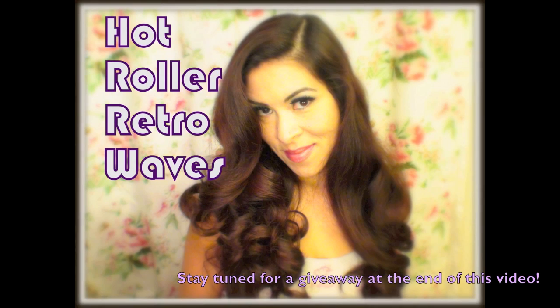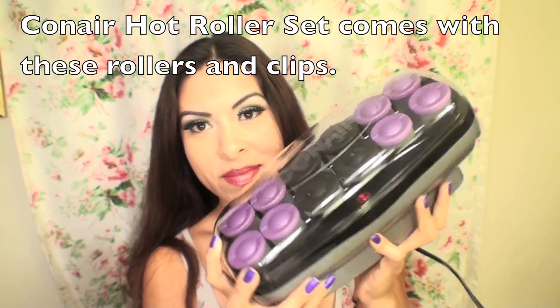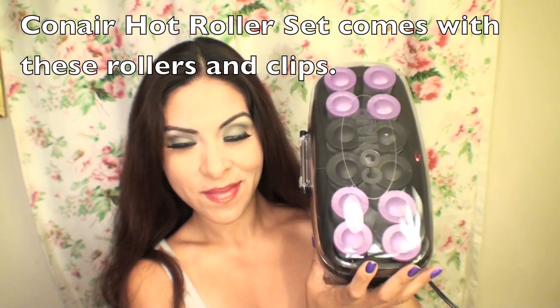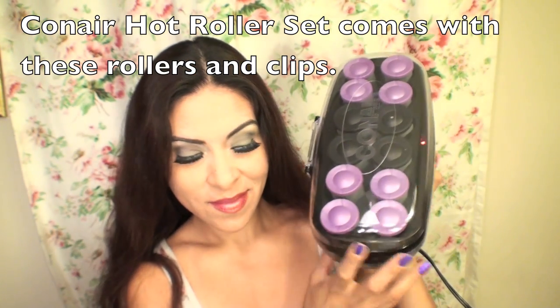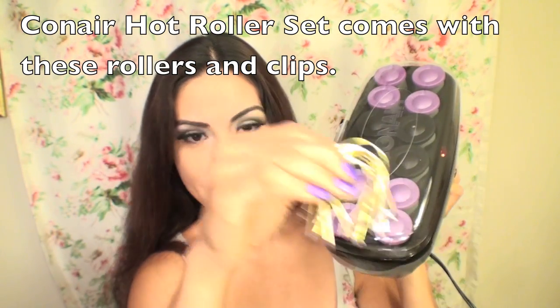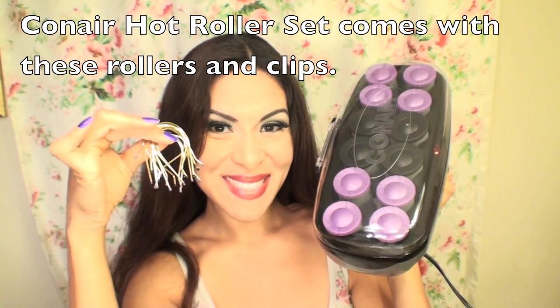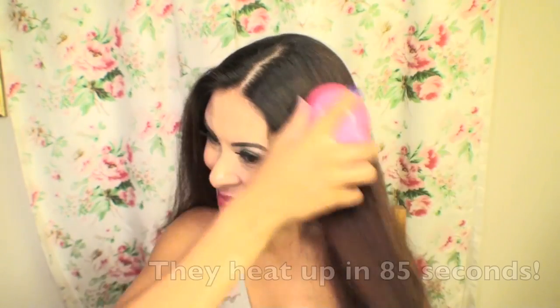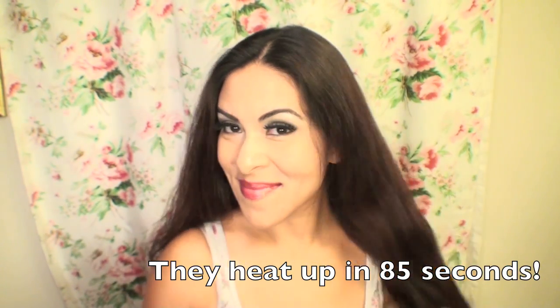Hi everyone, this is Iris. Today I'm going to show you how to do these hot roller retro waves. I'm going to be using the Conair hot roller set, which comes with medium and large size rollers — the large ones are the black ones in the middle. Also included are metal clips. They heat up in 85 seconds, so I'm going to go ahead and detangle my hair while I wait for them to heat up.